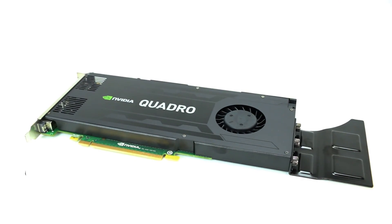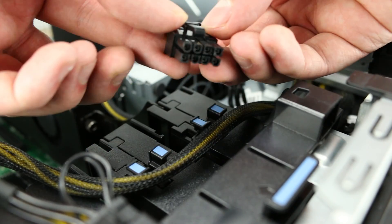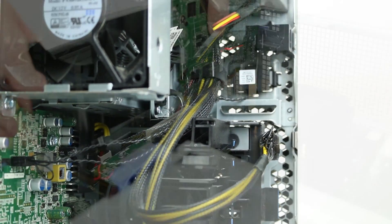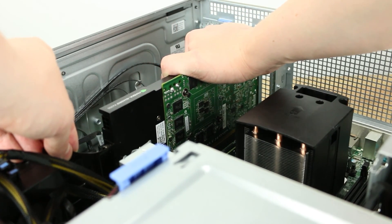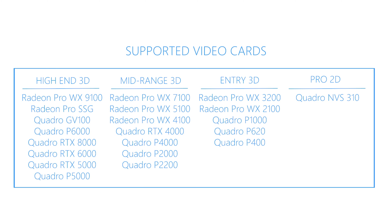PCIe Gen3 slots are typically used for video cards. Note the system comes with two 8-pin power connectors that can be easily converted to 6-pin. The system also has an optional mounting bracket designed to secure larger video cards. The 5820 can hold two PCIe x16 Gen3 graphics cards and can support up to 600 watts of power with a maximum of two 300-watt double-width graphics cards.